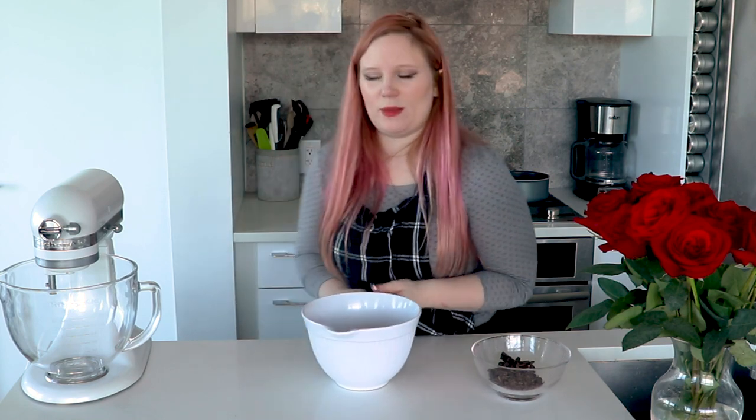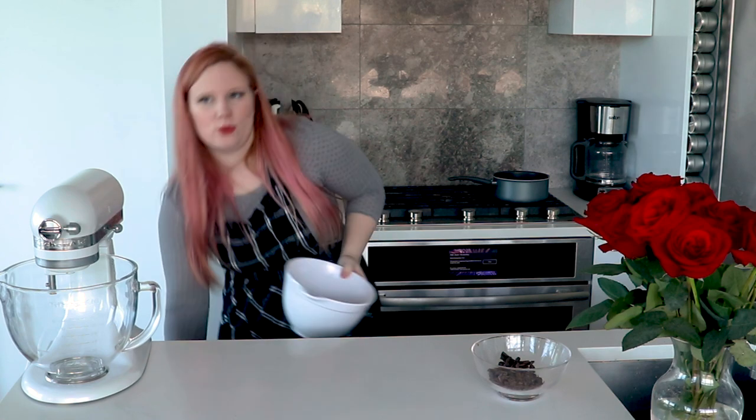We're going to melt this in the microwave at 30-second increments. We don't want it to be completely melted — we want it until it's maybe three-quarters of the way melted. I'm going to put this in 30 seconds at a time until it's where I want it.